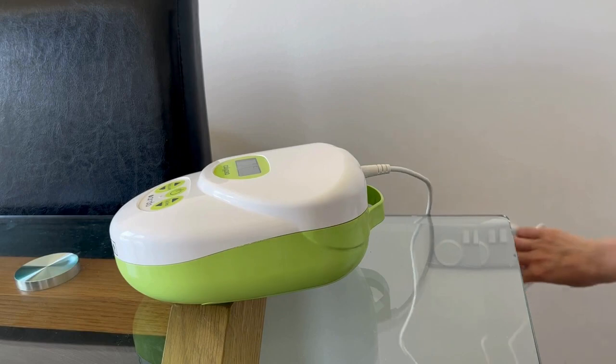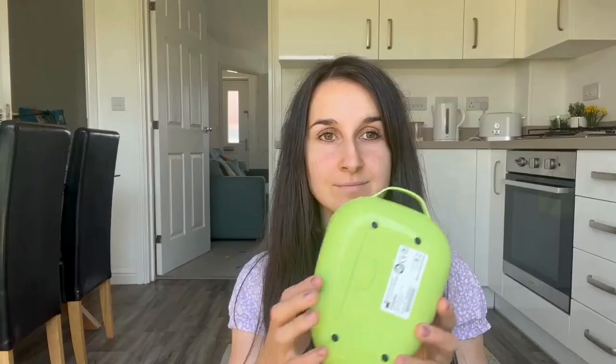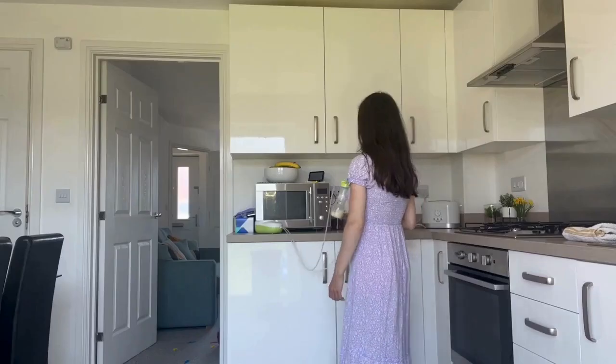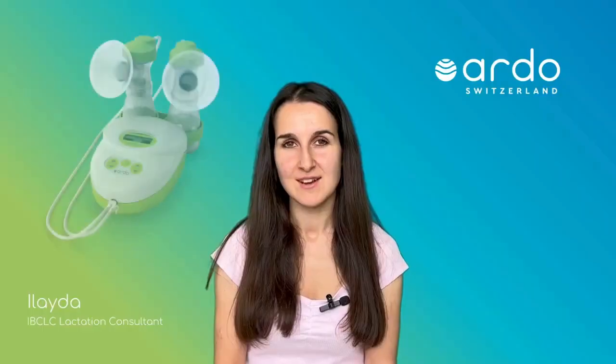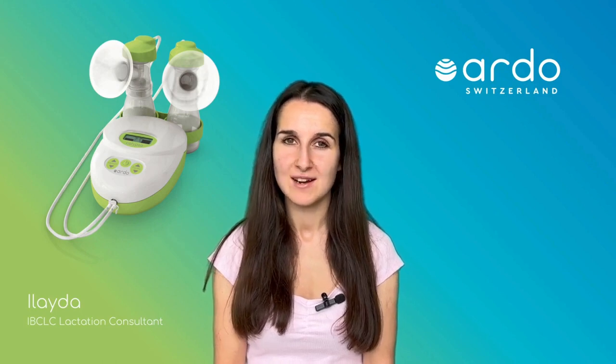There is a connection point for the cable in the back of the pump which can be plugged into a plug socket. Make sure to use the cable provided by Ardo and not any other cables that look similar. There is also the option to use batteries on the underside of the pump — you need six AA batteries, good quality and not rechargeable. When you're not using the pump or you're using the cable to power the pump, remove the batteries. You can get support from Ardo with any troubleshooting issues either online or by phone.